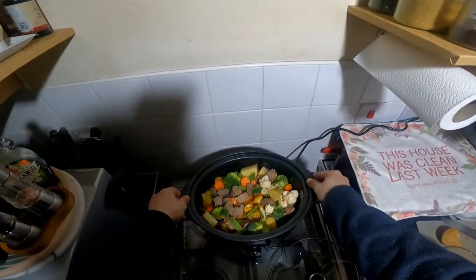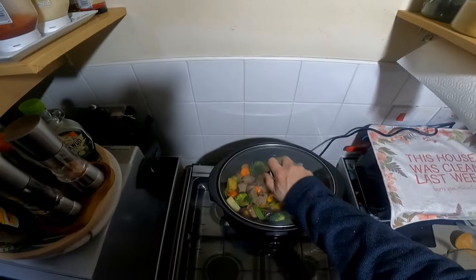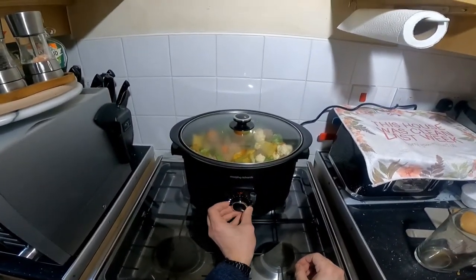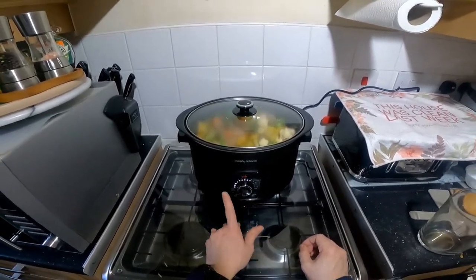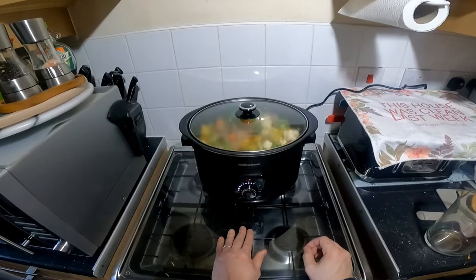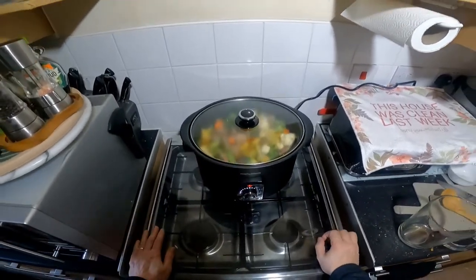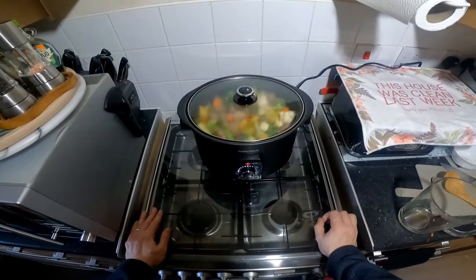Let's put that in. It's ready to go. I shall set it for eight hours. It's meant to auto select the temperature. Let's just press start — and that's it, away it goes. I shall come back to it in eight hours once it's done.